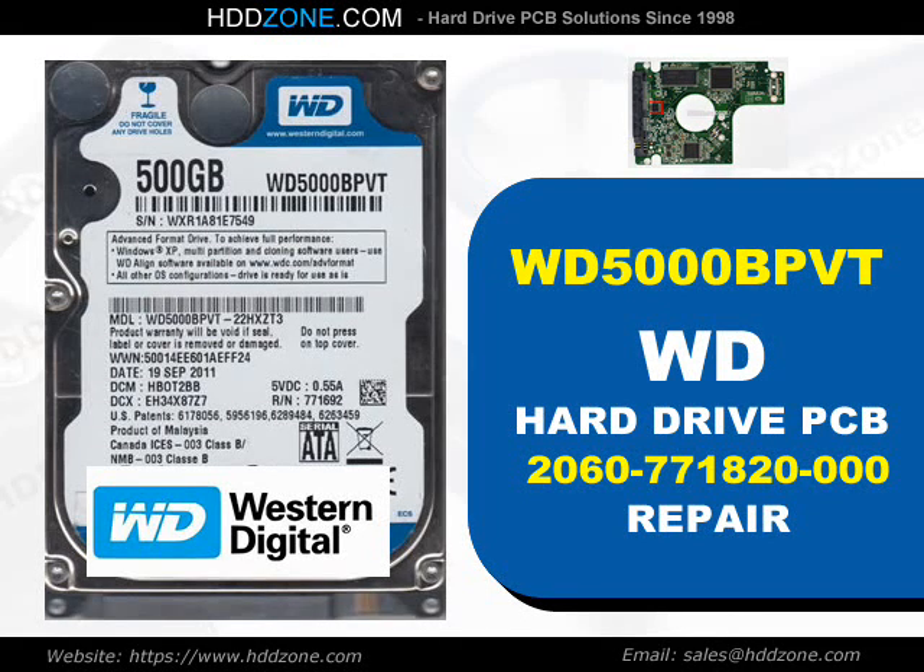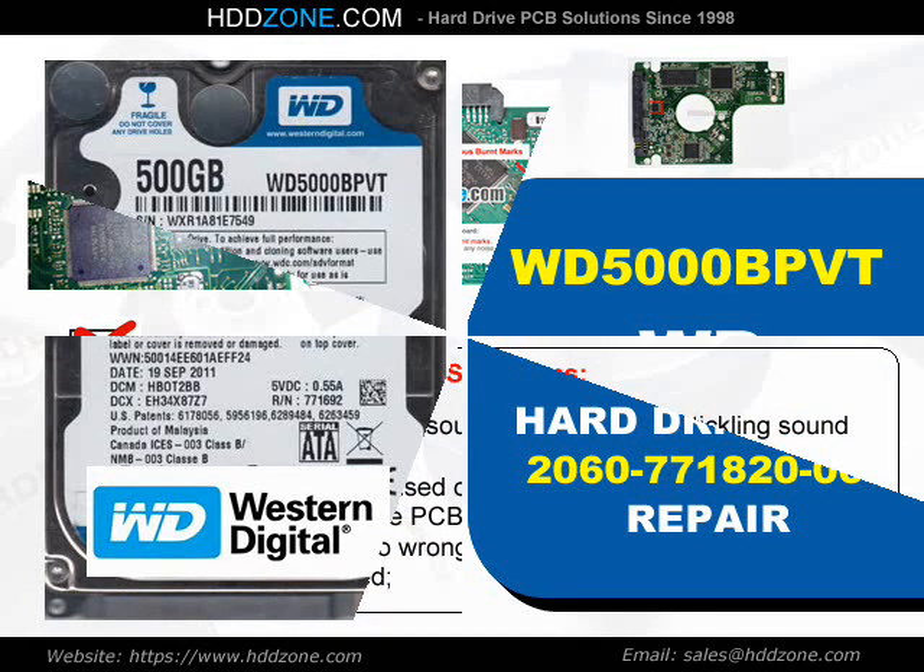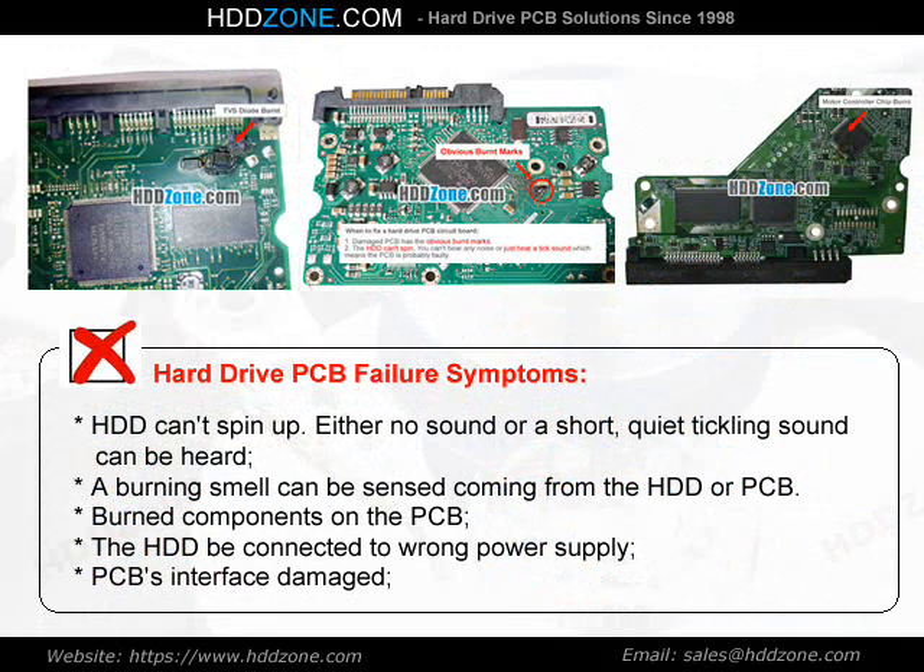Western Digital Hard Drive PCB Repair. Hard Drive PCB Failure Symptoms: the HDD can spin up, but either no sound or a short quiet ticking sound can be heard. A burning smell can be sensed coming from the HDD or PCB. Burned components on the PCB, the HDD being connected to the wrong power supply, or PCB interface damage are common causes.